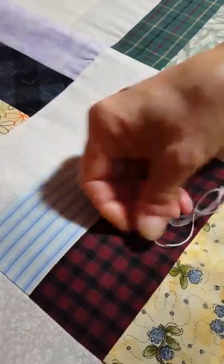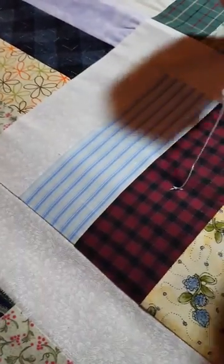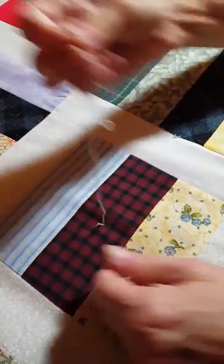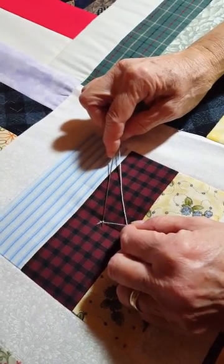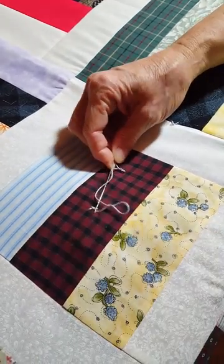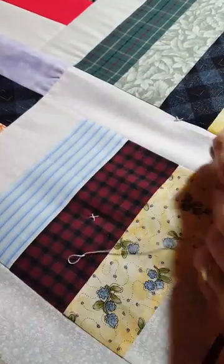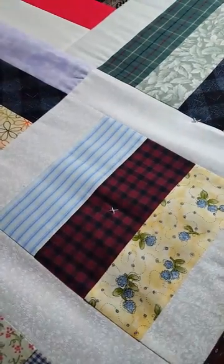I'm going to show you how to knot it off. To knot off when you come to the end of a thread, wrap the thread around the needle one time, then go down to complete the stitch, pull that knot through, cut the thread — and that's the Decatur knot. Thank you.